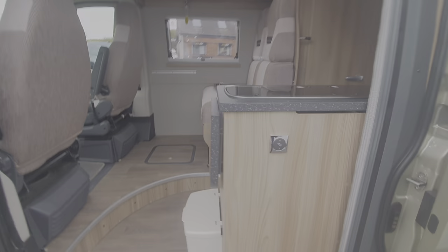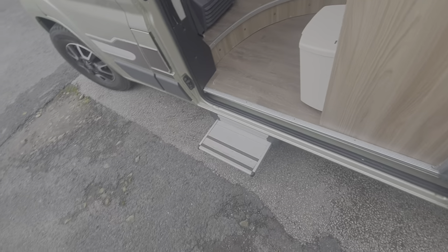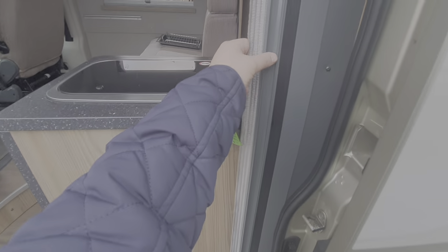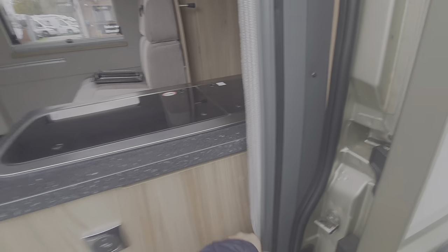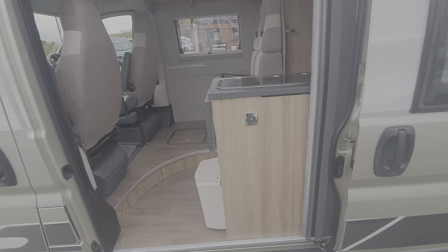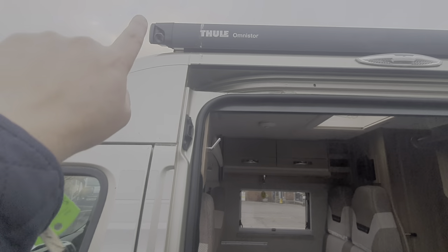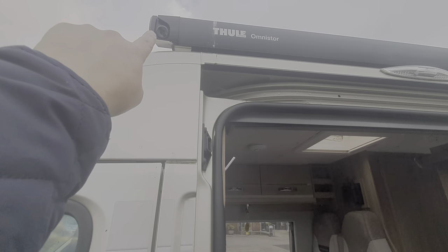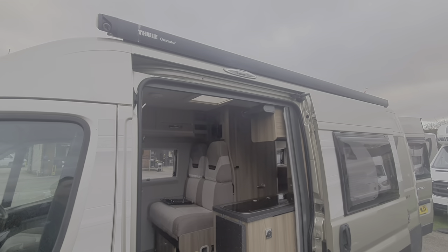You've got your step control here — in and out for the electric step. The fly screen is just drawn across here on the sliding door. The awning is wound out and the winder is just underneath the lounge floor at the back. The winder goes into there and then you wind the awning out. There is a separate video on our YouTube channel showing you how to operate the awning.